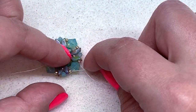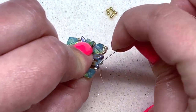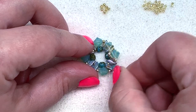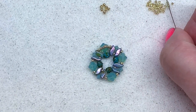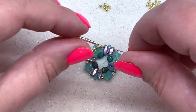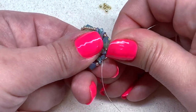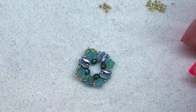Pick up four 15-0s, then one 11-0, and four more 15-0s. Sew through the next 11-0 on the other side of that six millimeter, as well as the Storm Duo, the three millimeter bicone, the next Storm Duo, and the following 11-0 seed bead — that positions you to repeat. Those beads wrap around the back of our stone. Insert another group: four 15-0s, one 11-0, and four more 15-0s, then go through the 11-0 on the other side of the six millimeter, the Storm Duo, the three millimeter, the next Storm Duo, and the next 11-0.